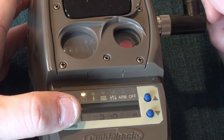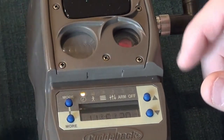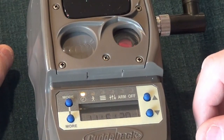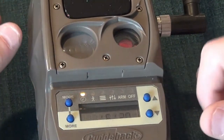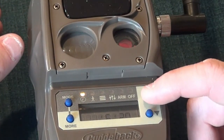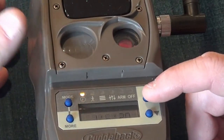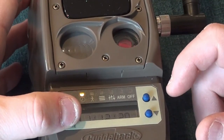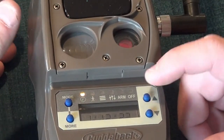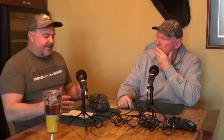Press the More button one more time. That sets the time. Now go to Clock and set the date using the same process. It's January 12th, 2022, and just like that we're set. Once that's complete, we're ready for the next step.